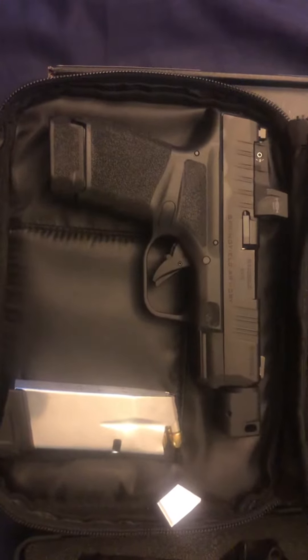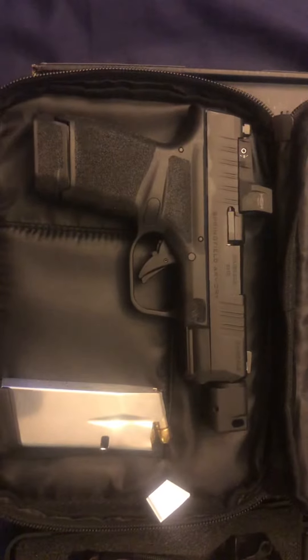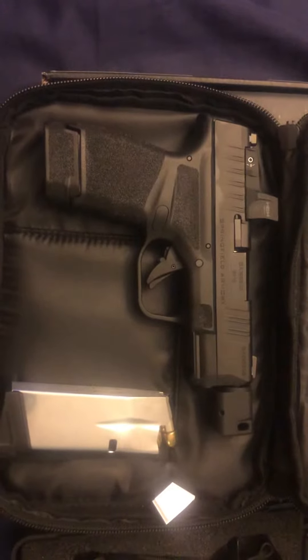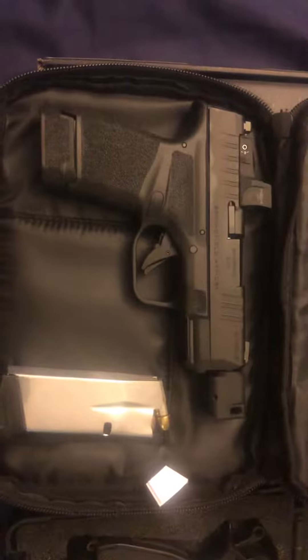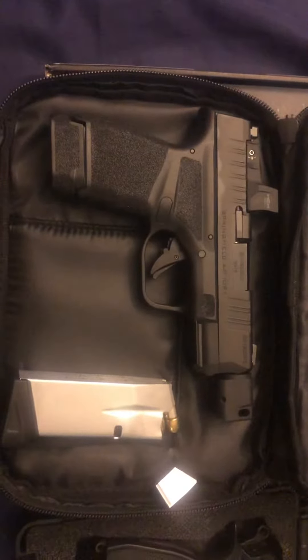Hey YouTube, it's Don here. I just wanted to give you guys a quick video. This is my new EDC — it's a Hellcat RDP. I just picked this up about a week ago, so I have not been able to shoot it yet. But the ergonomics, just the way the pistol feels in my hand, is awesome.